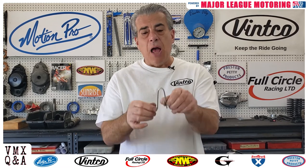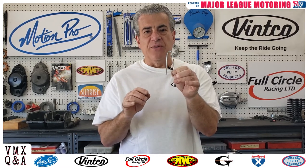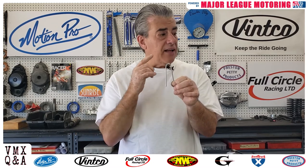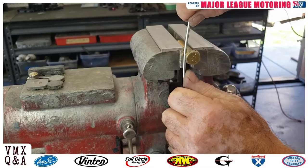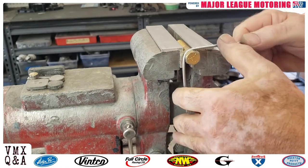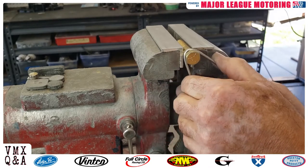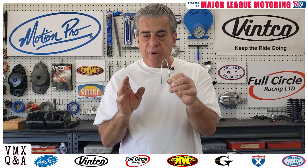Next you want to bend that into a horseshoe shape like this. There are a couple of ways to do that — you could put it around any object on your vise, maybe the handle, or take a bolt, attach it to your vise, clamp it down, and bend it around it. You want a nice radius so when your cable goes through there it doesn't pinch.